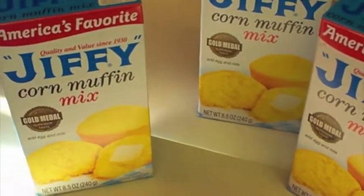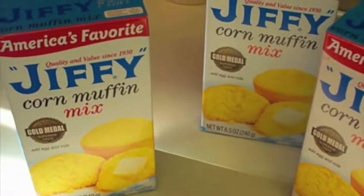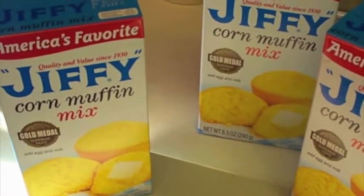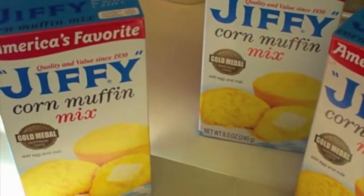Alright, to make old-fashioned cornbread stuffing, you need to start out with some cornbread. So we're going to use some Jiffy here.